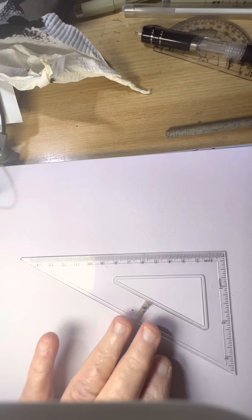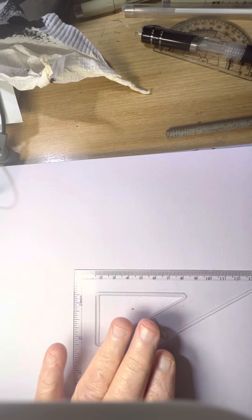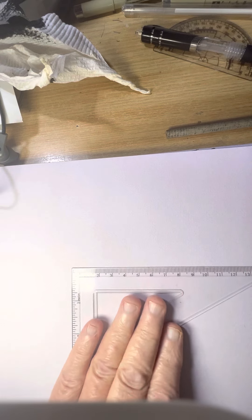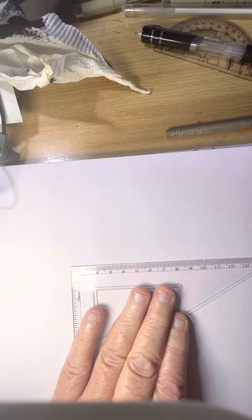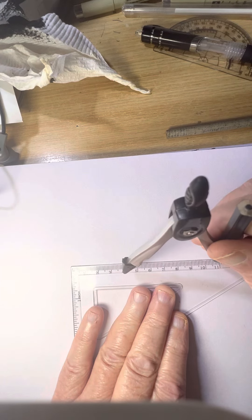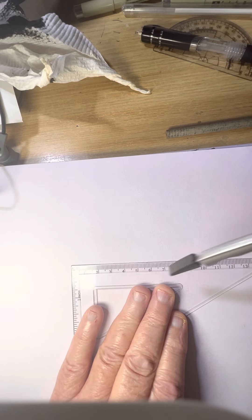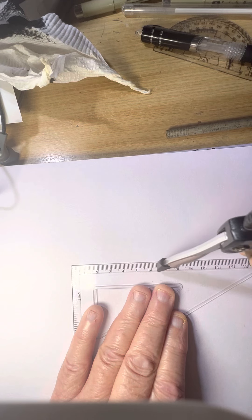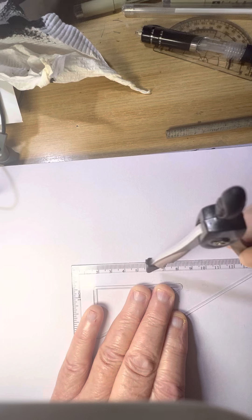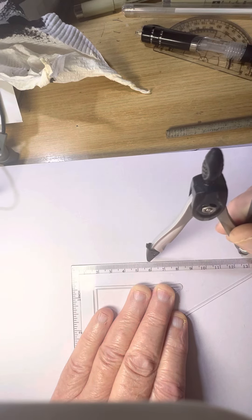Okay guys, good afternoon. We're gonna try and do a mandala - a botanical mandala - easy steps. I worked it out: it's a four centimeter circle and we've got a 14 centimeter ruler. I think that's six centimeters there - one, two, three, four - it's only four centimeters square.